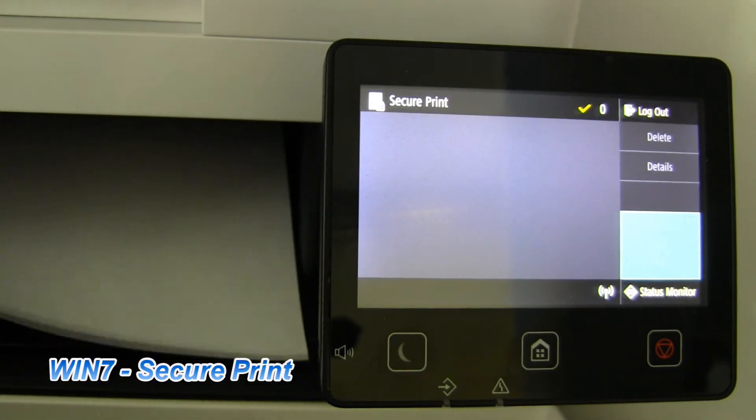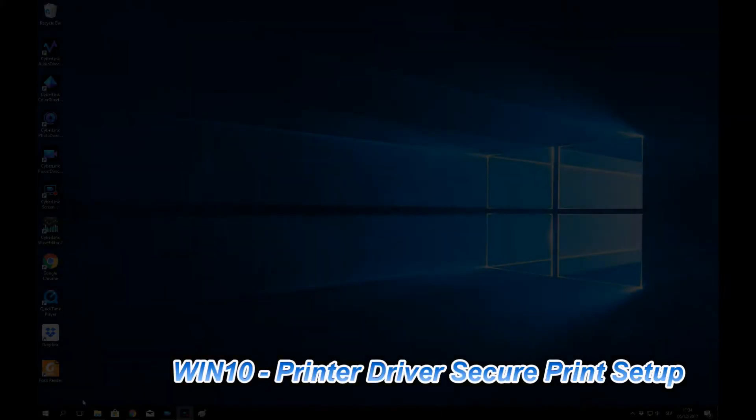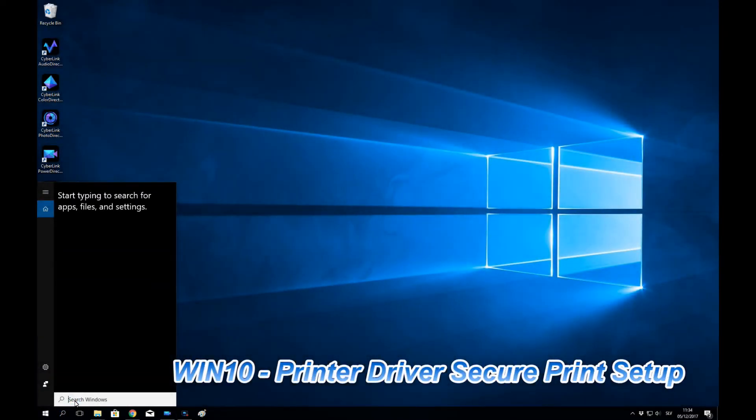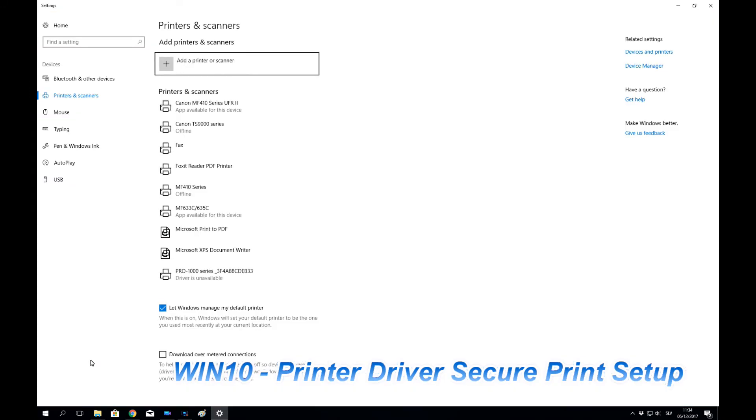I have successfully printed my secure print job. And let's see now also the Windows 10 printer driver settings.